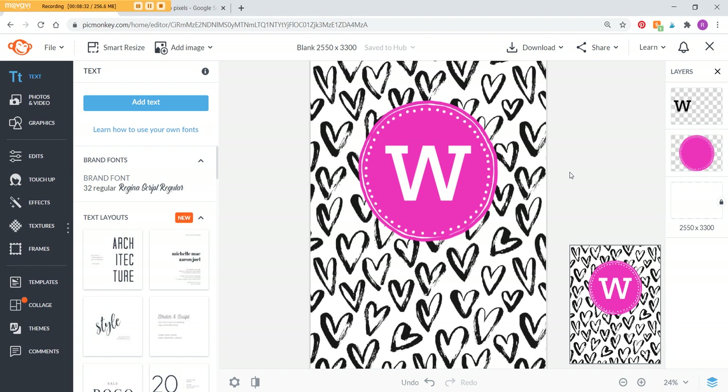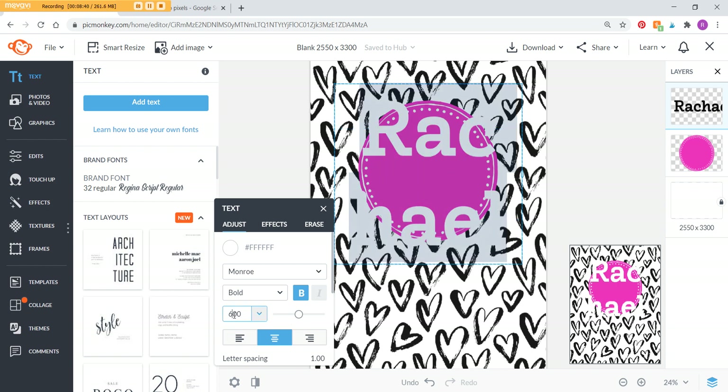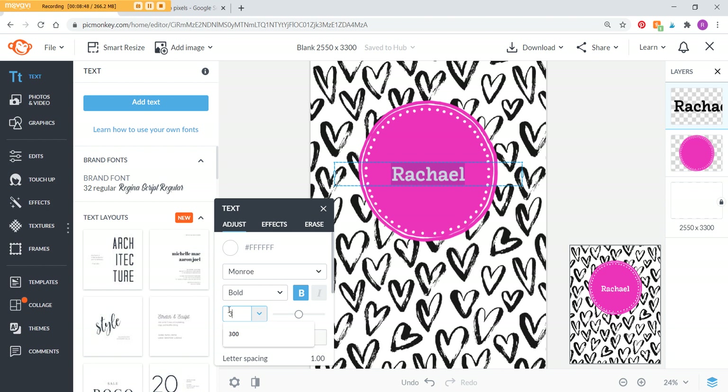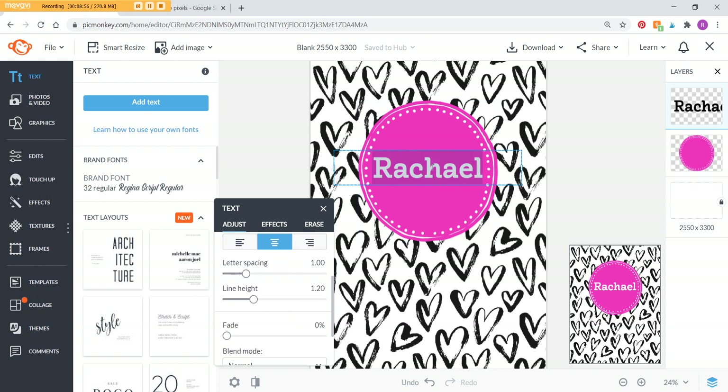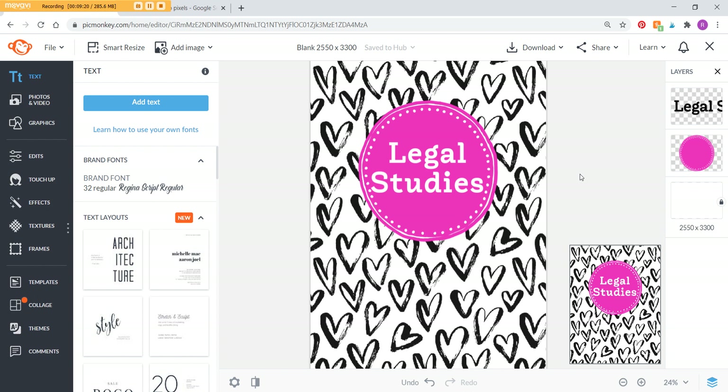That's how you do the monogram. If you wanted to do a name instead, just type the name in and reduce the font size to around 200. If you're doing school subjects with multiple lines, you'll want to adjust the line height to make it more spaced out or closer together — for example, a subject like Legal Studies. You can also change the letter spacing, though I prefer it closer together. PicMonkey autosaves your work, so when you go back to the home button you'll find your saved templates there.